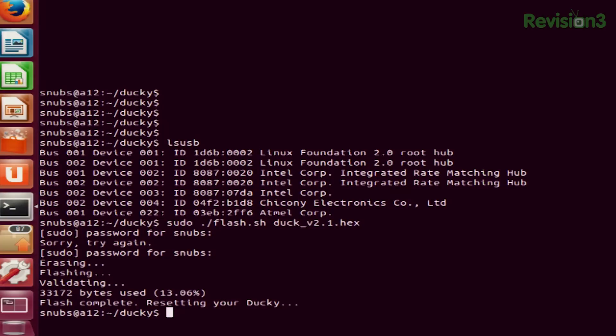What this does is it erases any original data on the USB Rubber Ducky, then it flashes it, and it's going to validate and finish flashing the entire duck. Your USB Rubber Ducky should now be in working order.